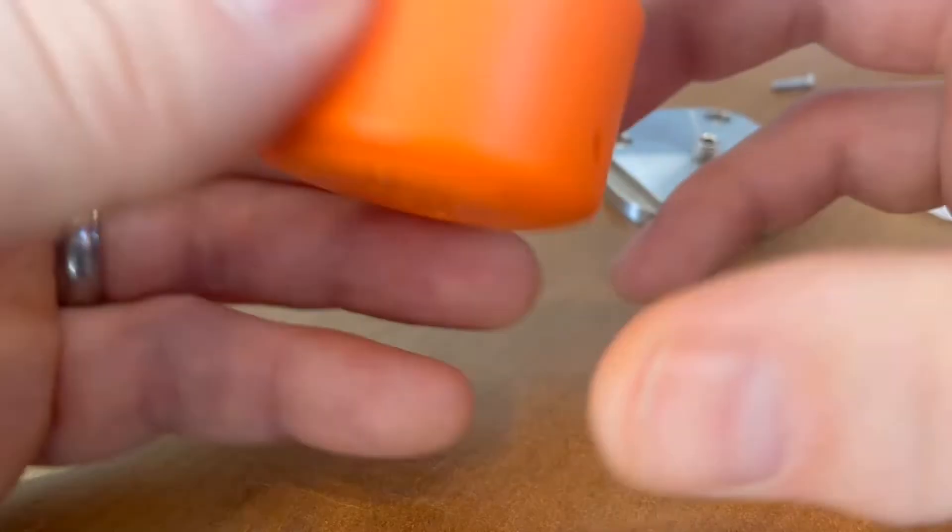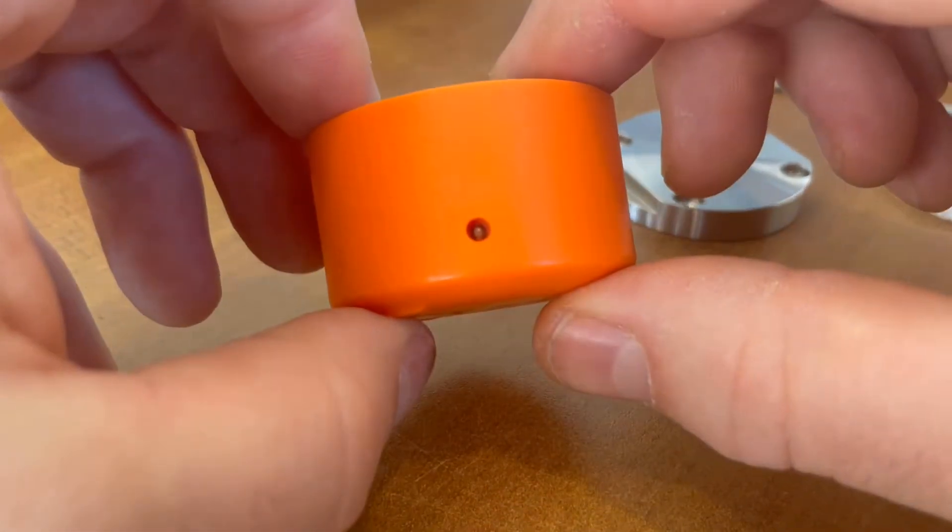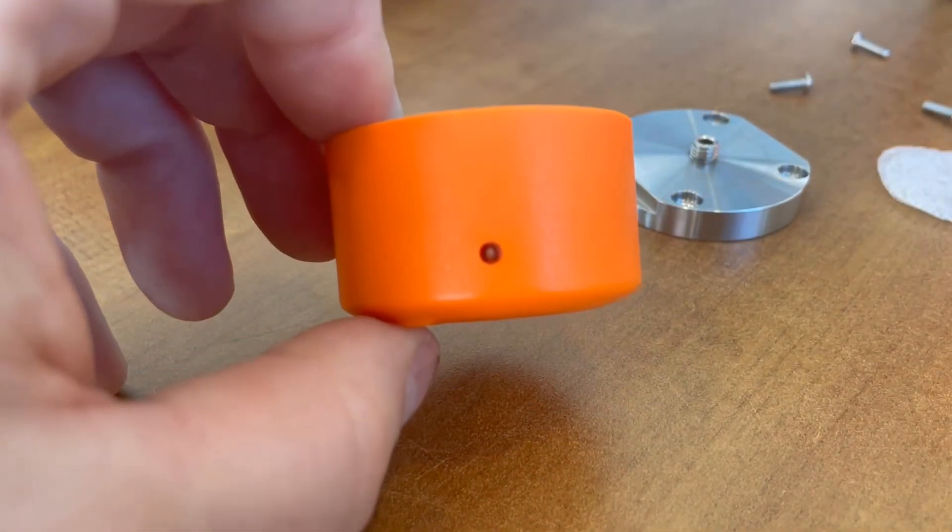Once the battery is connected, you should see the LED light flash on your Phantom sensor. Thank you for joining us. Have a great day.